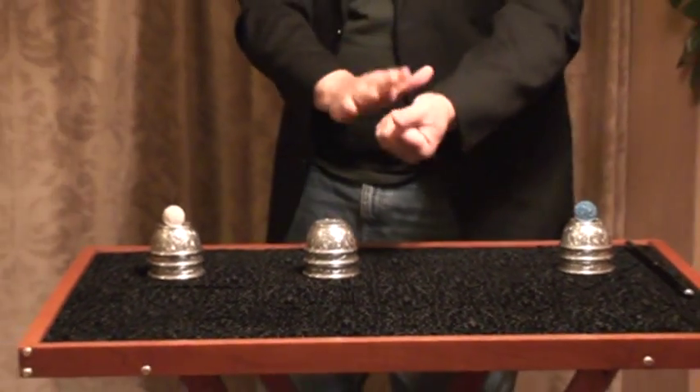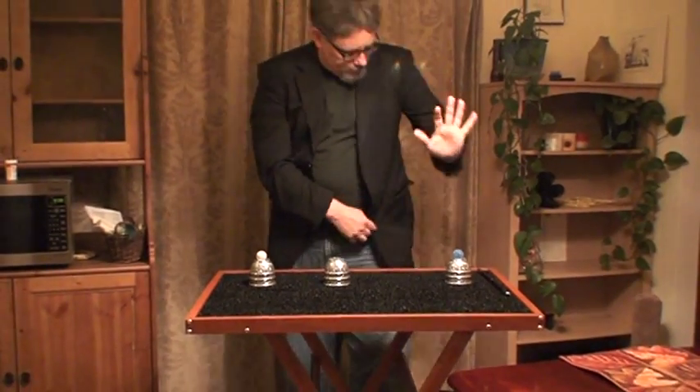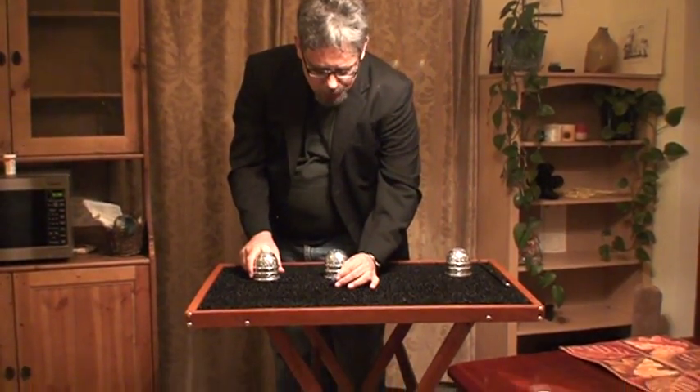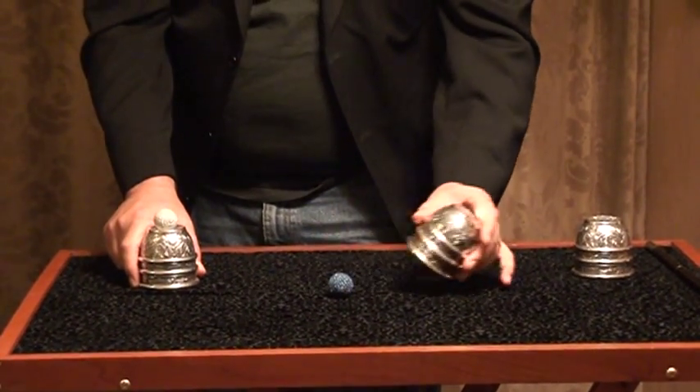But you can still do what I like to think are some pretty darned amazing magic effects with just two cups and just two balls. We'll even let you pick the colors. If you don't like red, folks, leave the little red ball here at the shop. Take the blue one home with you, and you'll be able to do this trick with your economy set of Fun Shop Cups and Balls.